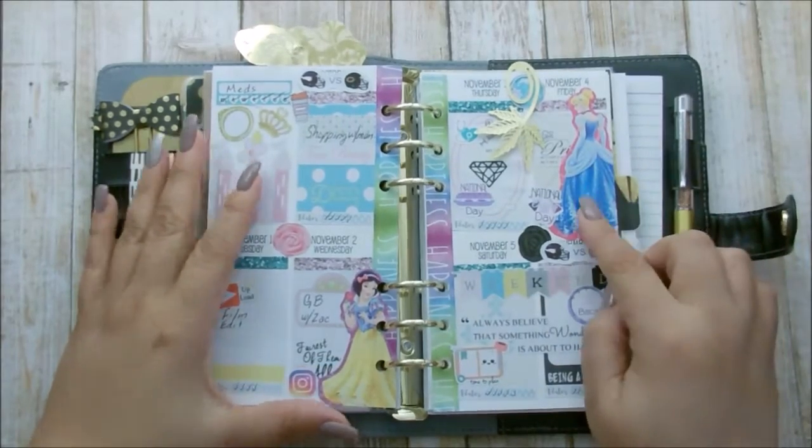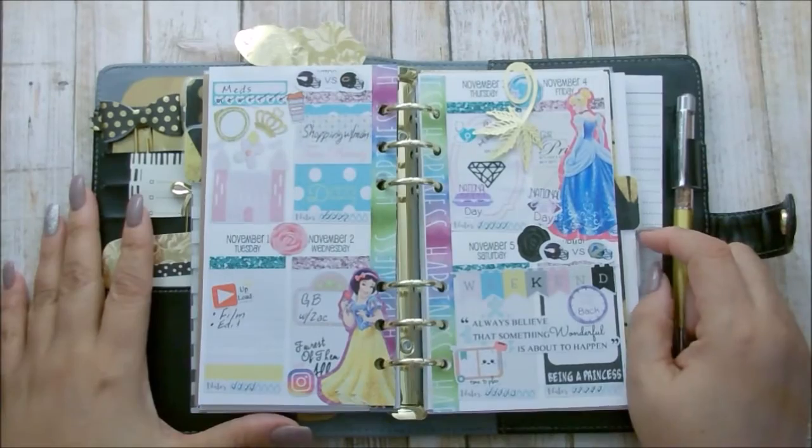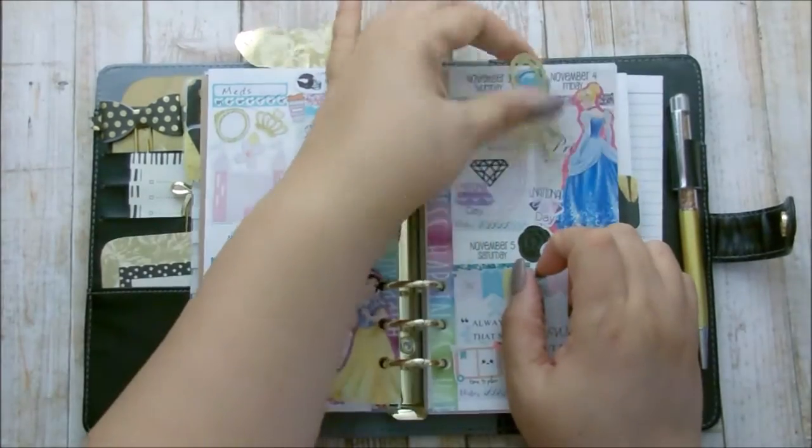This right here is my Halloween spread. I didn't go super scary — I just wanted to be like a little princess theme. I'm not really into Halloween like that, but I think this is really cute.